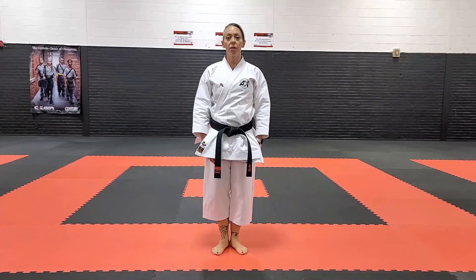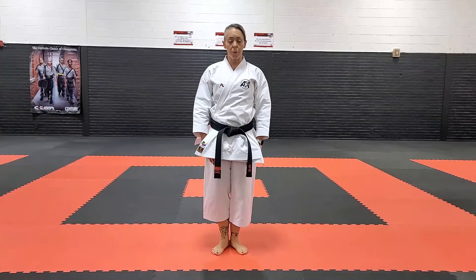In this video, I will be performing the kata seyuchin. I'm going to do it the way that we practice it here in my dojo, but depending on where you practice martial arts or the style of martial arts you practice, you might notice variations in movements.